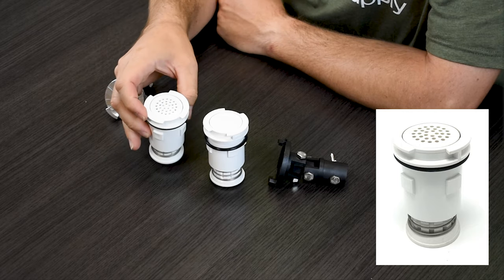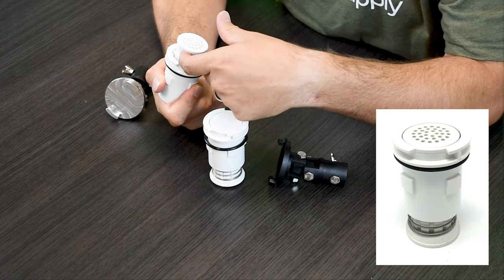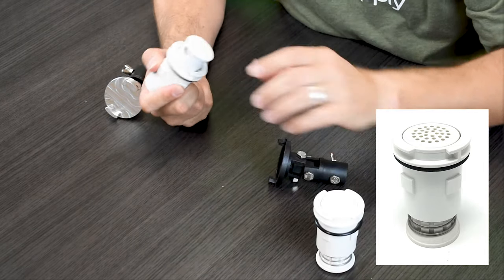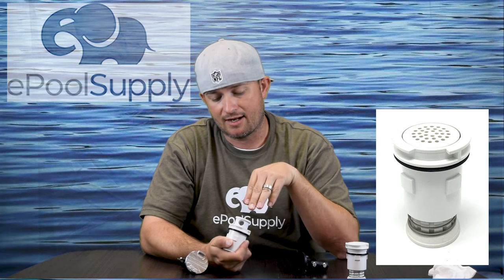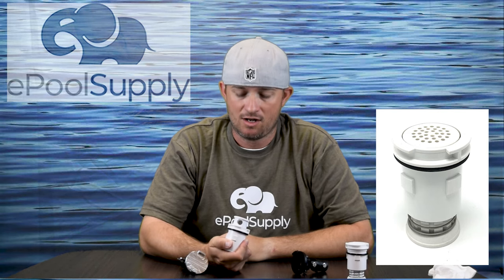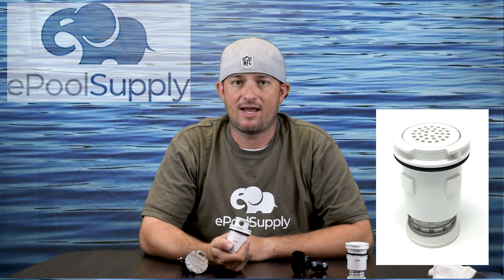Now let's talk about the Venturi nozzle — this is the coolest thing ANA has. It's got these little dots on the top. When water flows out of this nozzle from your pump — coming in from the bottom and out through the top — it creates a venturi effect and actually sucks water in from the top, launching it out with the other water. It almost doubles the flow. They work incredibly well with a variable speed pump.